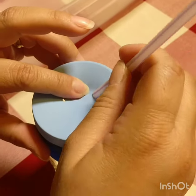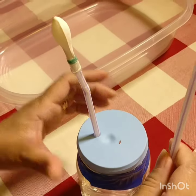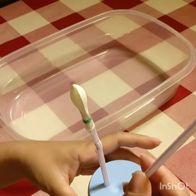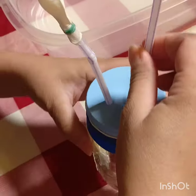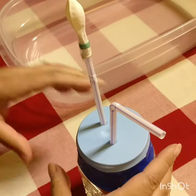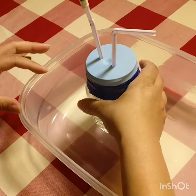Insert the straw in one hole, and on the other hole use another straw — make sure it's the one that can bend. Open the hole a little bit and insert the other straw. Your pump should be ready to go. Use a container to make sure the water doesn't go everywhere.